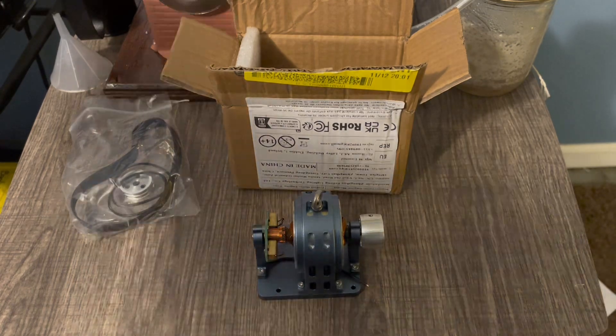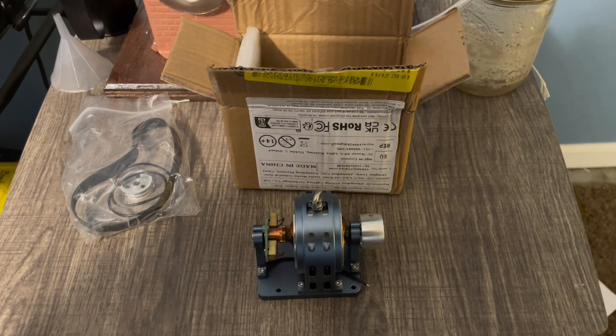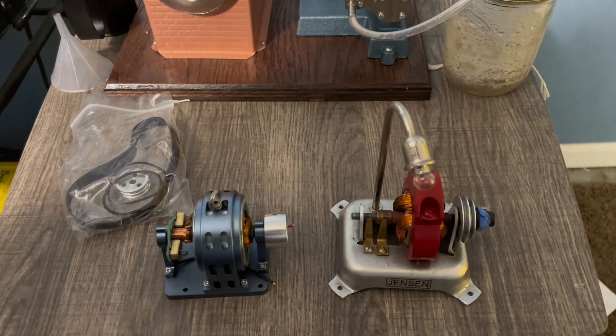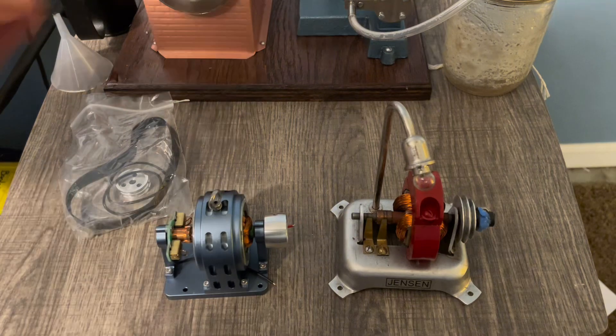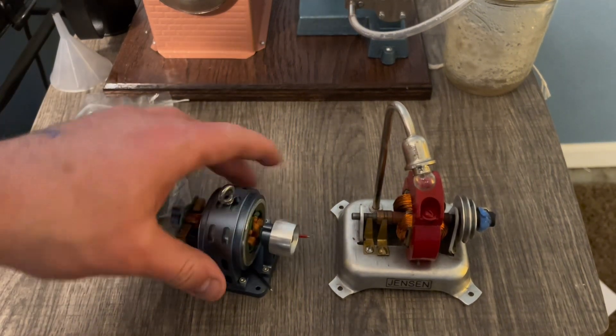This thing's quite heavy. Let me go get my Model 15 AC generator from the Jensen 20G to show you. There's my Model 15 AC generator from Jensen, and there's the AliExpress dynamo.